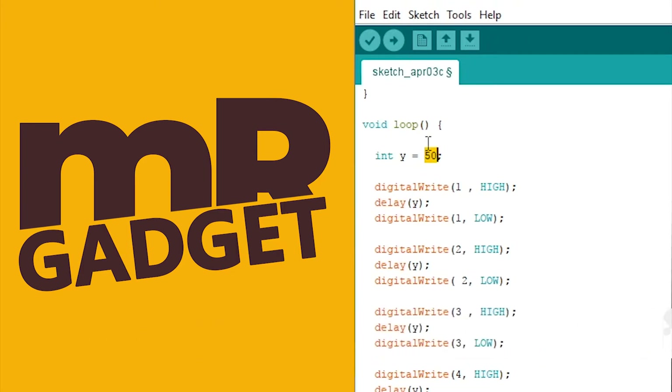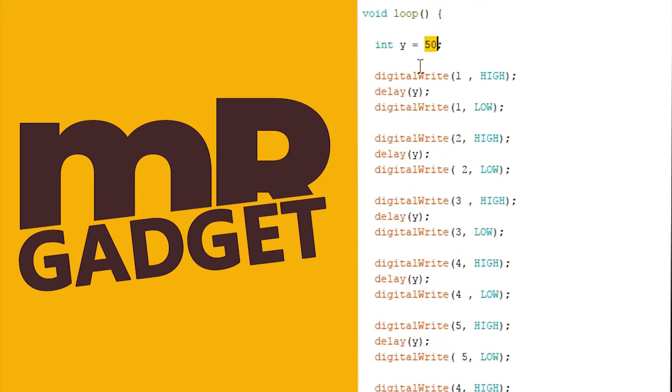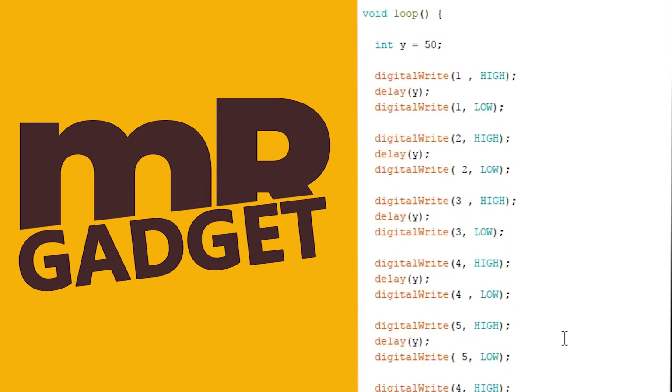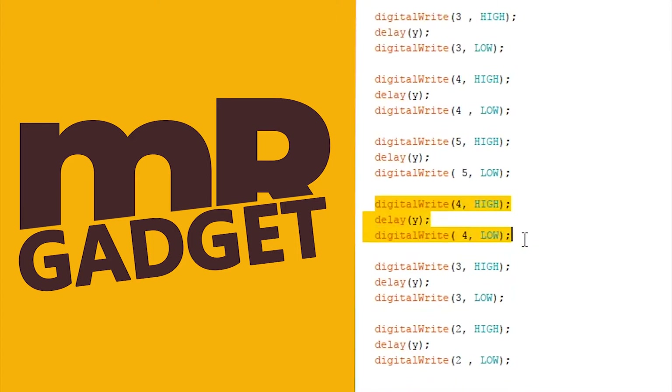We have to upload this code. The code is set up, and then the code will be set up.